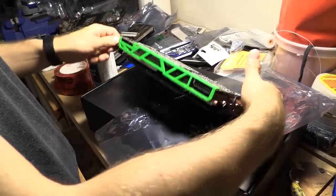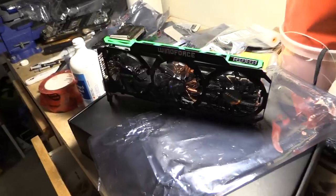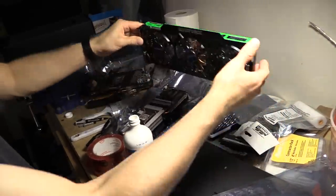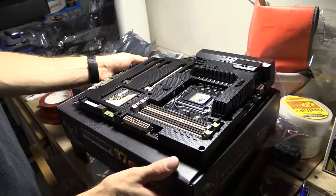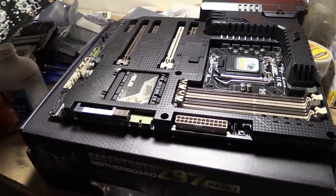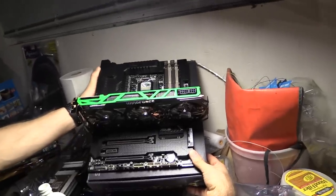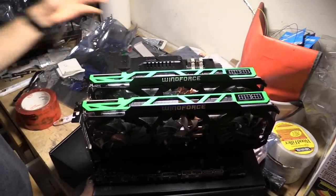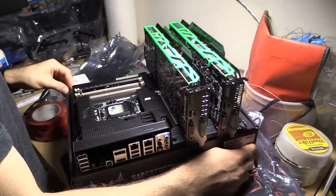For better or for worse, this is what our graphics card looks like now — a nice green accent. And here's the Sabertooth board, nice and blacked out, stealthed out. This is what the card will look like in it — and now you don't have to imagine it anymore. That's what it'll look like with both graphics cards installed with their green accents. Not half bad.